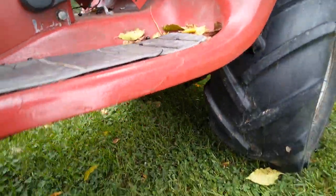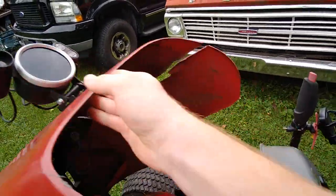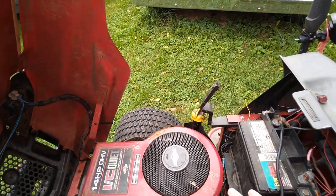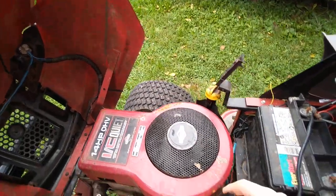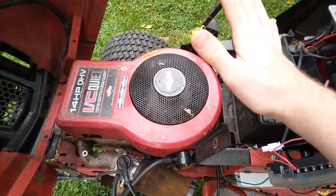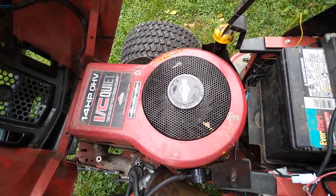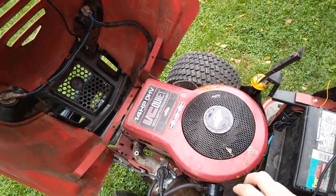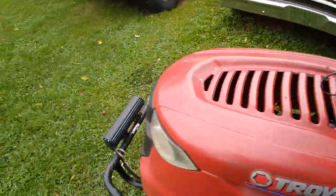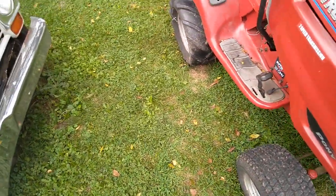Another thing I plan to do is add dual tanks. I currently have one tank under the seat, and I had one up front before it, but I didn't make my fuel brackets strong enough and it ended up falling into the engine shroud and eating a hole in the bottom of it. I had to repair that tank already by using a soldering iron and some weed eater string to patch the plastic hole — surprisingly it works very well.